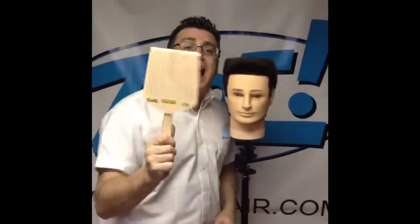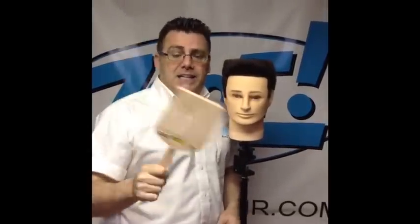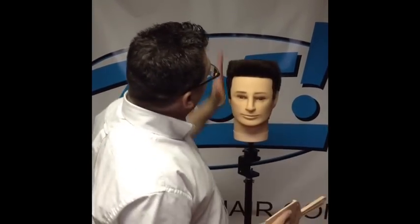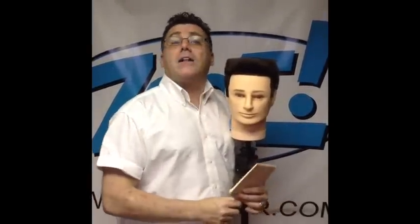A little more contemporary, not your classic 50s military flat top, but the flat topper makes it quick and easy. It's a powerful, awesome tool for clipper cutters that want to master the vertical and horizontal intersections that make up flat tops. I'm Ivan Zoot, I'm Clipper Guy. ClipperGuy.com is my website for a ton of great stuff.